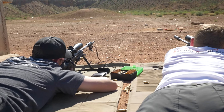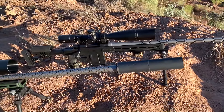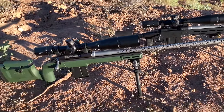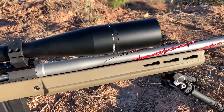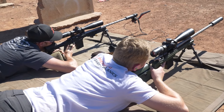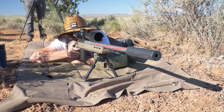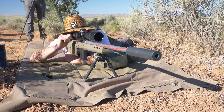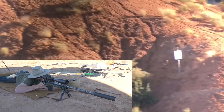We built three barrels, all 6mm, 1-8 twist, and 24 inches in length. We chambered each rifle with cartridges commonly used for long-range shooting competitions. To make this comparison more fair to each cartridge, we used the same 105 grain Berger hybrid target projectiles and propelled them with H4350 across all three calibers. Although not ideal for each, we were able to get a more direct comparison of how each cartridge performed against one another.